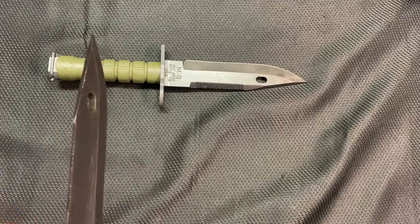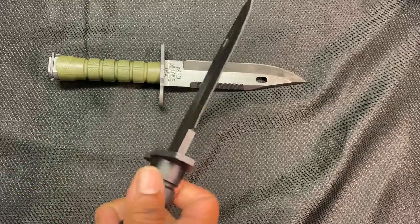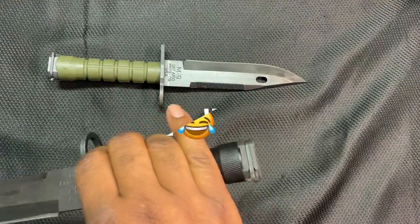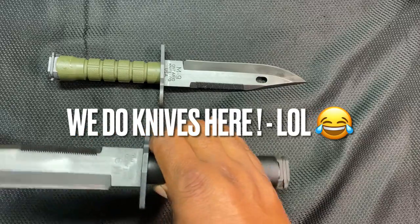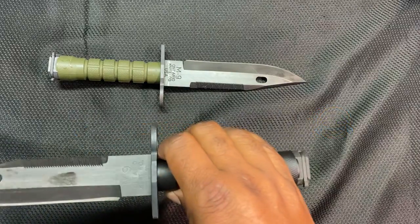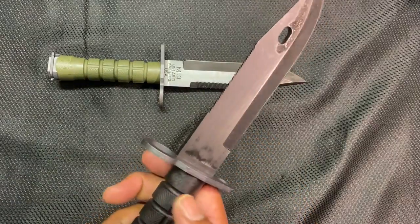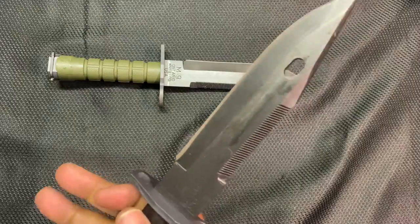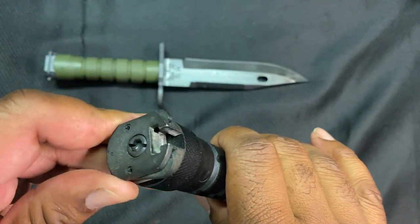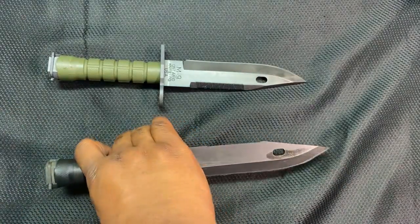There's a hole here which I guess is for a lanyard, and this hole here is for mounting onto a rifle or shotgun — we'll get to that in a second because we're going to do a first for Hammer Down Pro and actually have a gun on the table. I'm generally against doing gun videos but we're going to get to that in a minute. The handle material is glass-filled nylon.